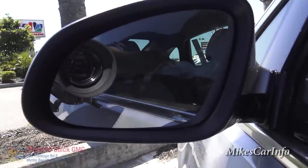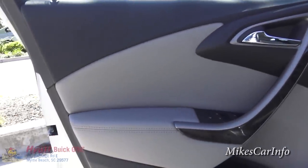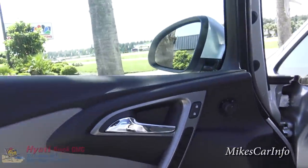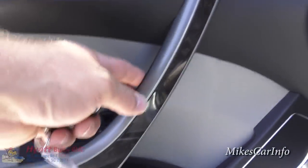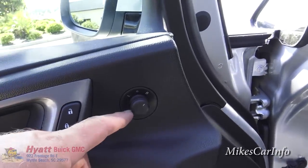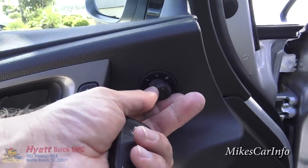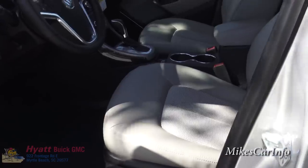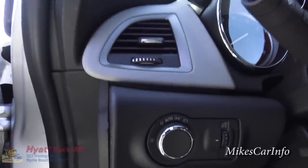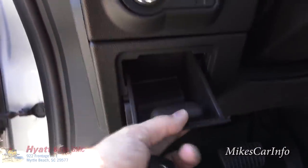Here's the rear view mirror. Now here's the driver's door - it's pretty much a mirror of the other side except it has a few more buttons. You've got that pocket there, your power window buttons, and power door locks. Your side mirror controls are this little joystick - you have to make sure it's turned to the right direction and then adjust it by moving around. You've got manual adjustments on the driver's seat as well, automatic headlights, a dimmer switch for your interior lighting, and a little change pocket storage thing.